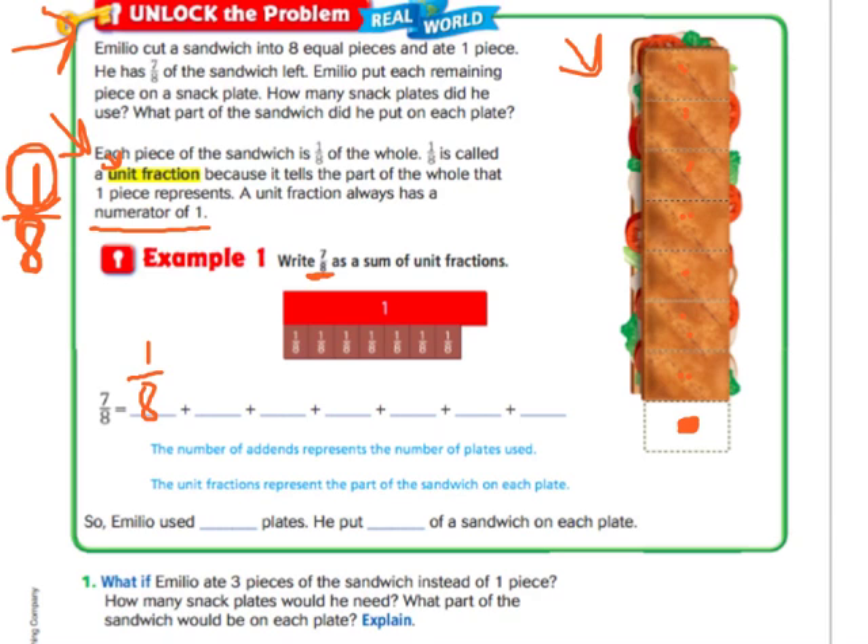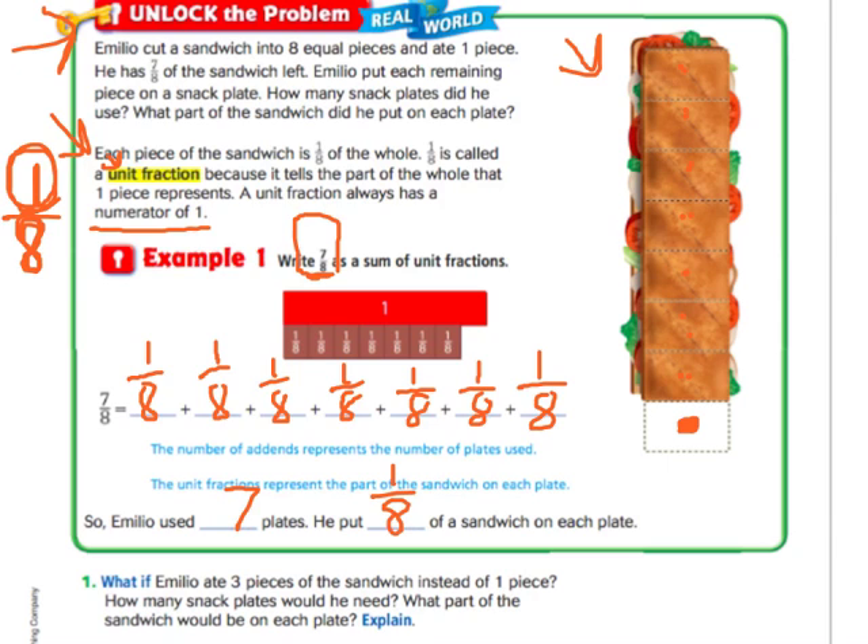So we're writing seven eighths as a sum of unit fractions. We need seven of them to equal seven eighths. In other words, you're just breaking down the seven into one plus one plus one plus one plus one plus one, all the way until you get to seven. So Emilio used seven plates and he put one eighth of a sandwich on each plate.